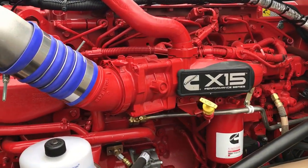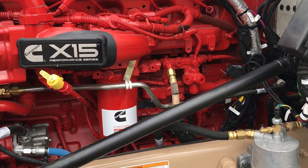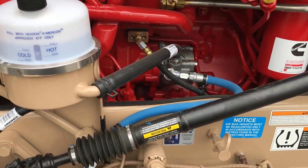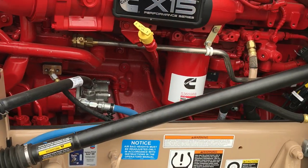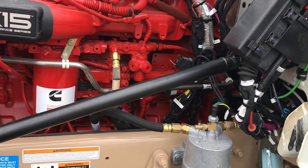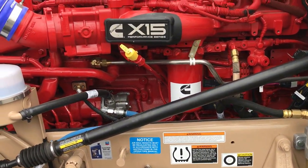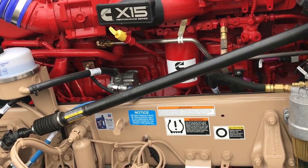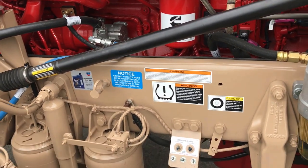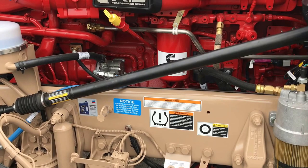This new Cummins X15 is 565 horsepower, 2,050 foot pounds of torque — a big upgrade over a lot of the 1850s we've sold in the past. It's a few thousand dollar upgrade but it's so worth it. When you order that torque package you have to get the bigger clutch, the bigger transmission, the bigger driveline, and actually a heavier duty set of rear ends. On the build sheet the rear ends in this truck are listed as high performance — not much different than a standard set of rears; I think they just have a slightly different bearing and the housing may be just a touch thicker, but there's not hardly any weight difference. I'm sure someone will correct me on that.